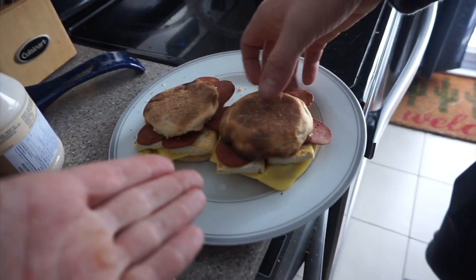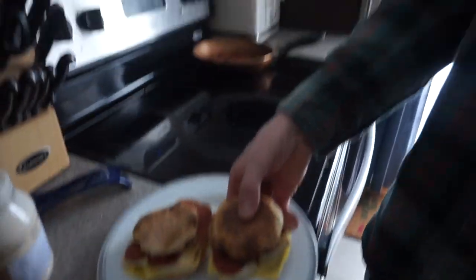This is my special vegan egg mcmuffin. I want David to try it — how's it taste? 'It's good.' Does it taste like an egg mcmuffin? The texture of the tofu is very similar to egg, right? 'Yeah.' Awesome, high five!